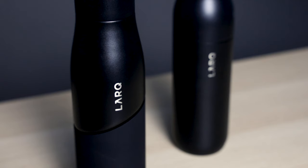Hey everybody, Alisha here with Teradrift. Today we are bringing you an update of a review that we shot probably about six months ago of the Lark water bottle.